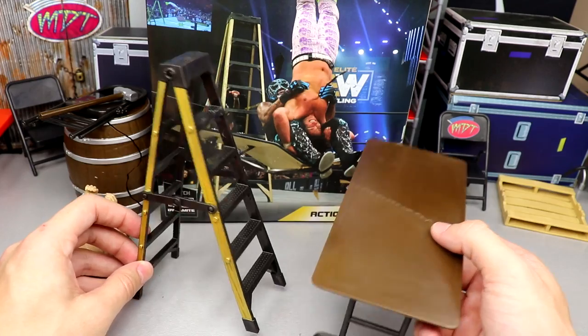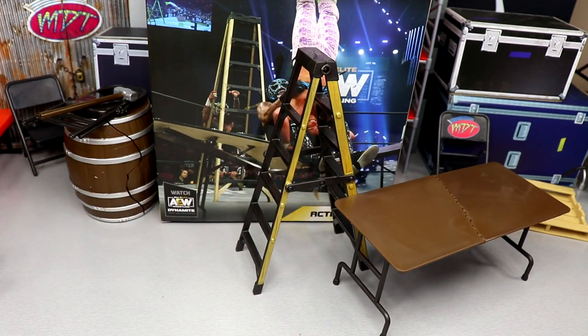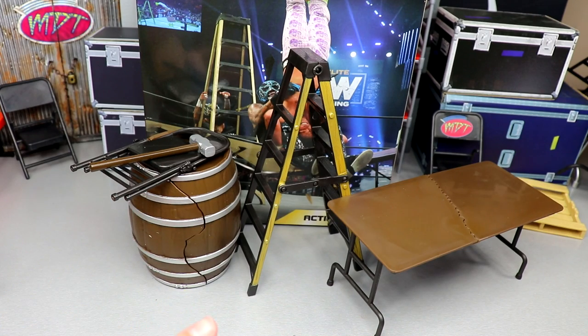That is your AEW weapons action pack. My favorite pieces are the barrel and the table — it's a pretty nice pack overall. If you want to pick this up, go to Ringside Collectibles and use promo code MD Toys to save 10%. Some accessories are lacking but overall I still like it — it's a good cheap way to add weapons to your collection. It's not quite as nice as the barbed wire action pack, but it's still worth grabbing. Thanks for watching, let me know your thoughts below, and follow me on Instagram, Twitter, and TikTok at My Damn Toys.